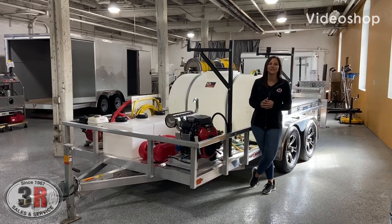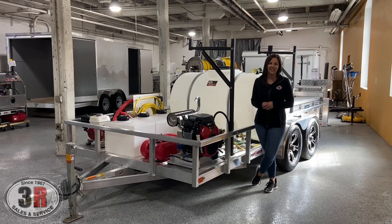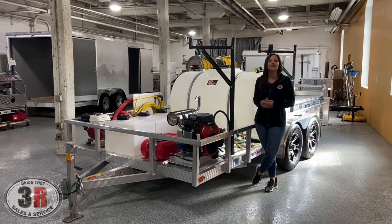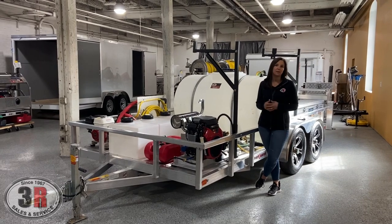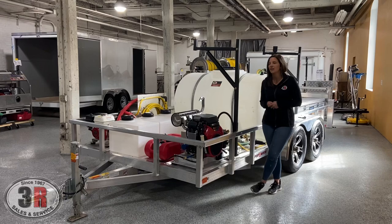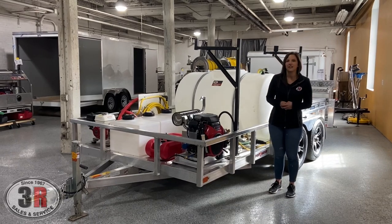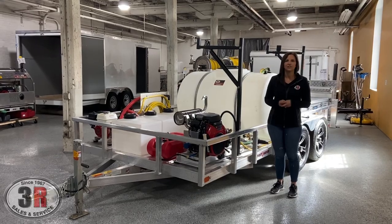Hey guys, it's Ashley from 3R Sales and Service. We're taking a look at our 14-foot tandem axle trailer package today. This features a 3500 PSI, 10-gallon-a-minute cold water washer that has the option of spraying at 10 gallons a minute, or we have a two-gun system so you can use it at five gallons to each gun. We also have the 10-gallon gas engine soft wash system on here too. So we'll go ahead, take a look around, and show you all the components on it.